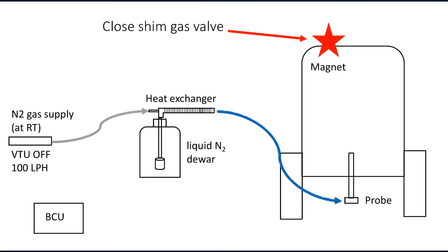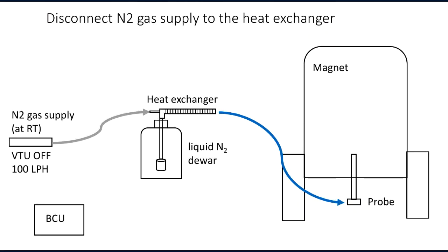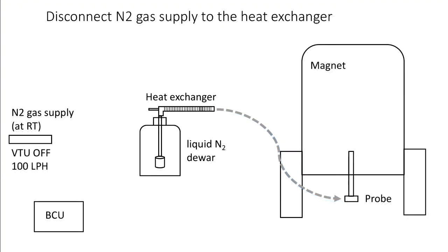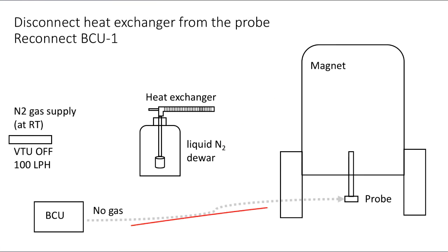Next, we close the shim gas valve. The next step is to disconnect the nitrogen gas supply from the heat exchanger. At this point it is safe to separate the heat exchanger from the probe and reconnect the BCU outlet to the probe inlet.